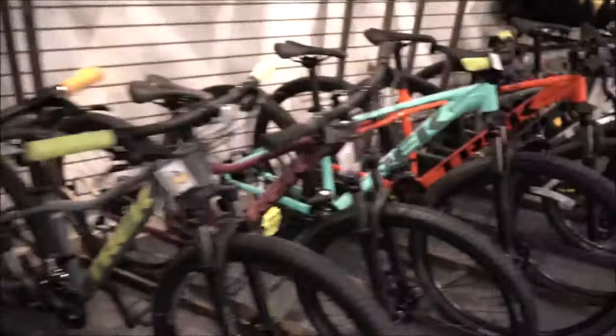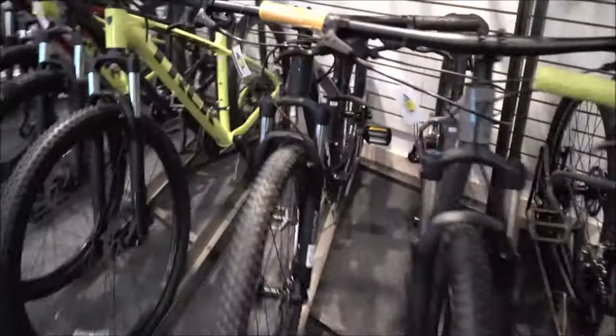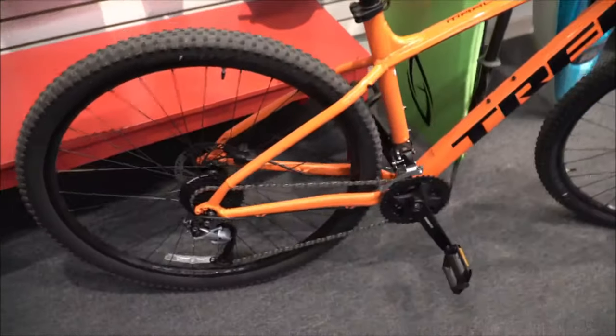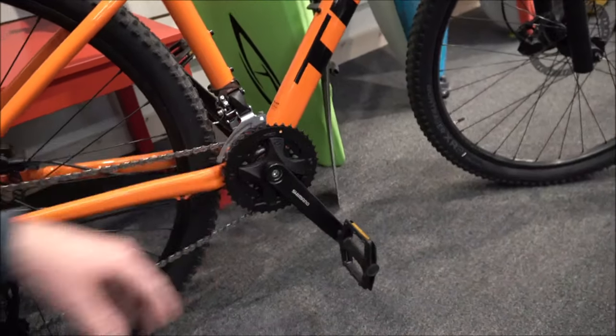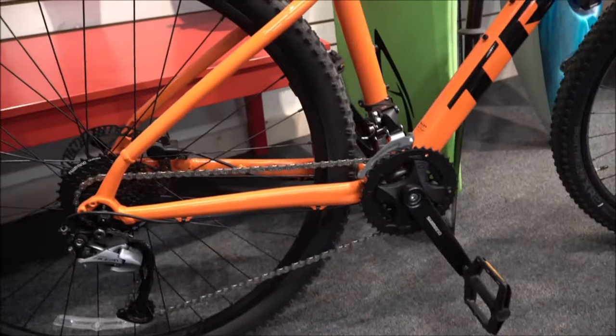Picking out your first mountain bike, you have to narrow down exactly what you're going to be doing. Are you going to be riding heavy trail, or 50/50 commute, or just a little bit of trail and then commuting? One of the big things when buying your first mountain bike is the gears. Most now are coming with two on the front and a variety on the back, or if you go to a higher-end one, you simplify it down to one gear on the front and even more on the back.